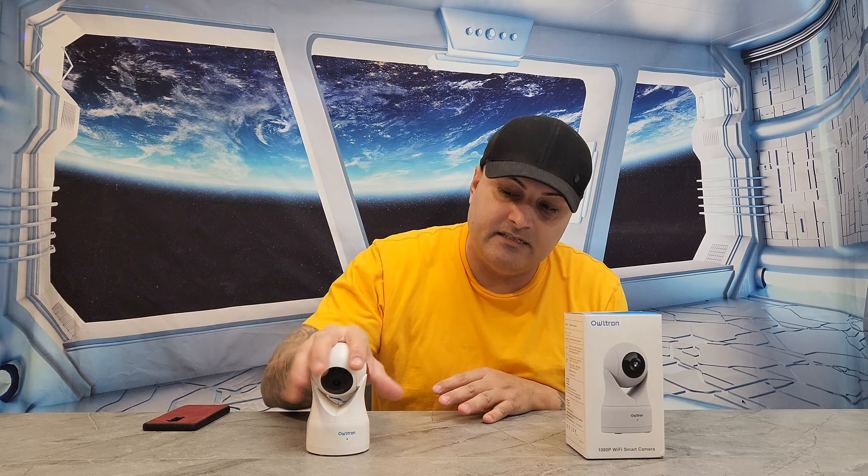First, let's unbox this and see what it looks like and what it comes with. Then I'm gonna show you guys what app you need to get, how this device works, all the features you need to know about — including how it goes up and down. At the end of the video I'm gonna show you some video and pictures I'll be taking with this camera.